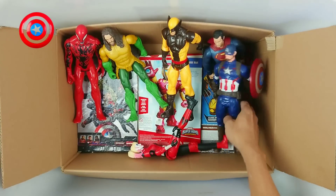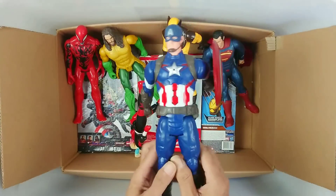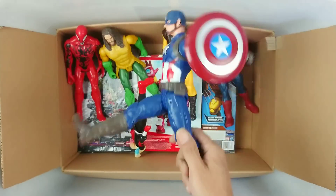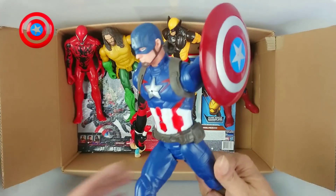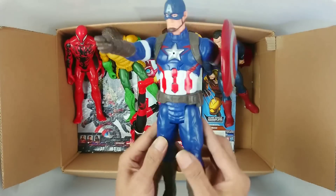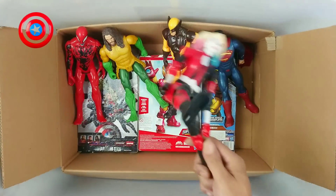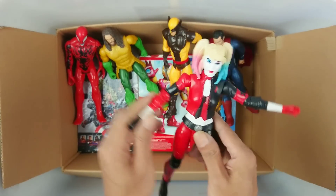Okay, next. And this is action figure Captain America. Wow! Captain America! Wow, action figure, very cool, very nice.